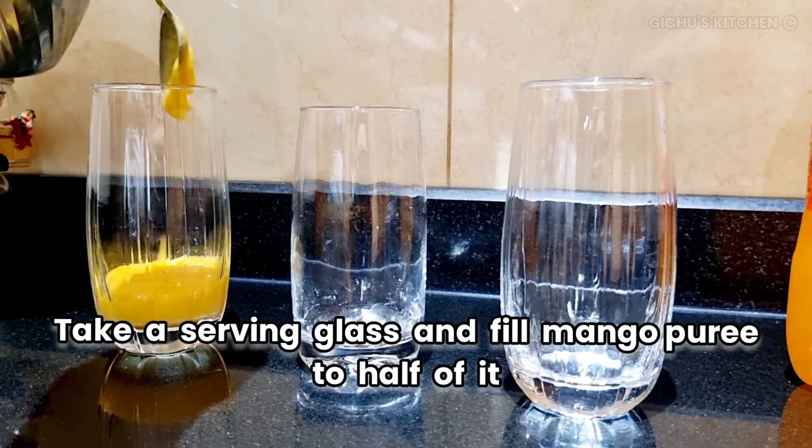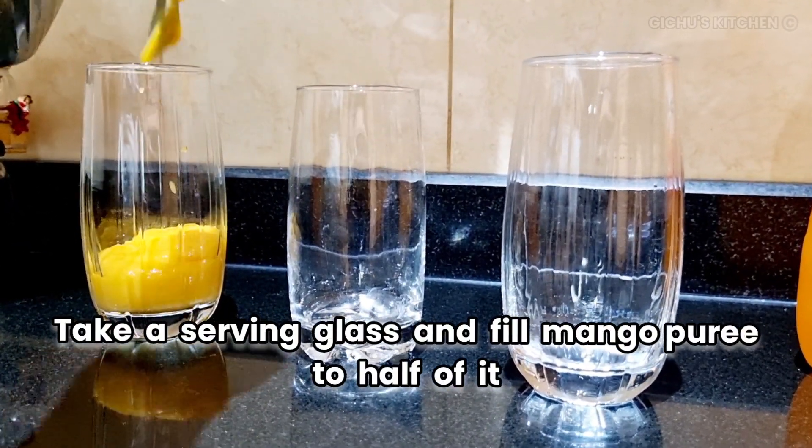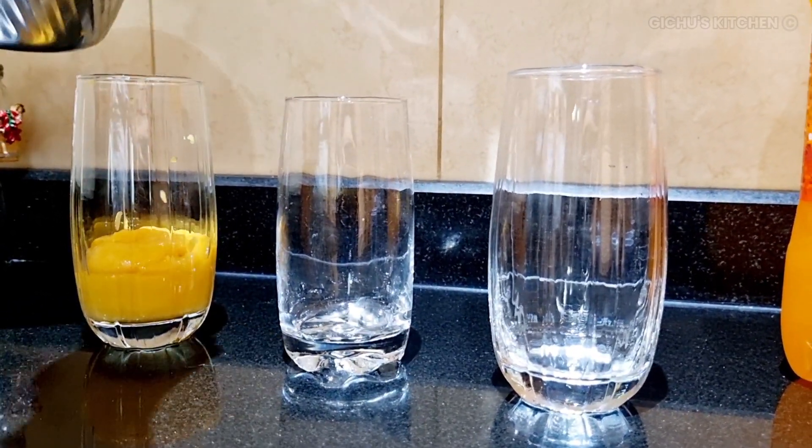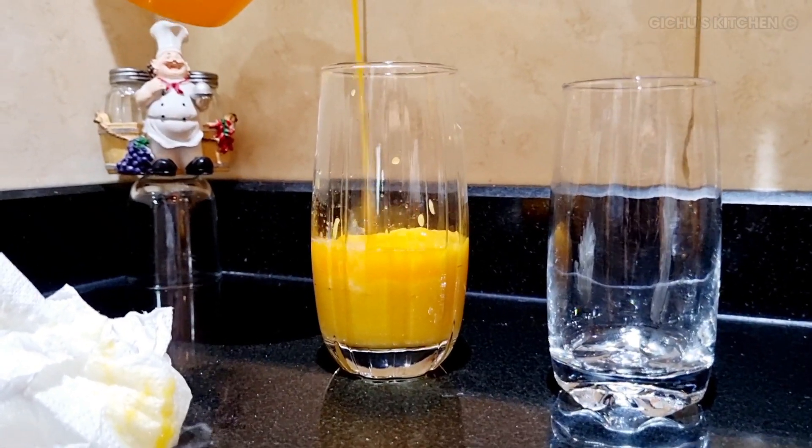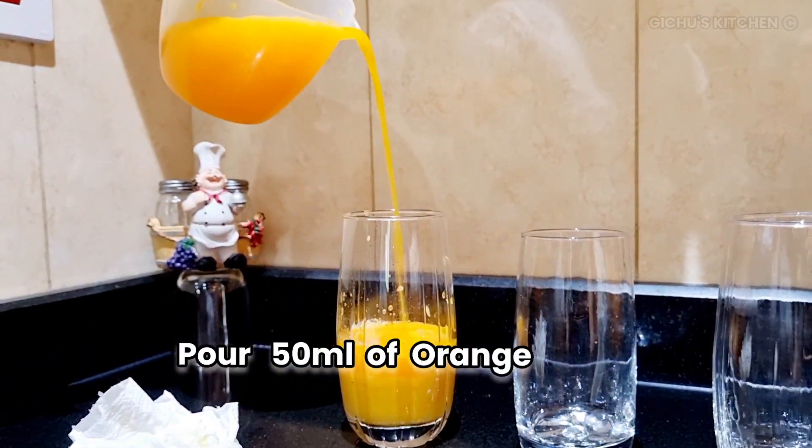Let's fill this puree in a serving glass. Mango puree. Let's add fresh orange juice — about 150 ml.